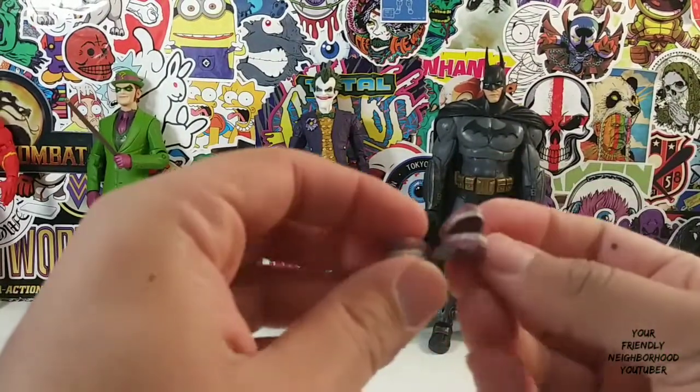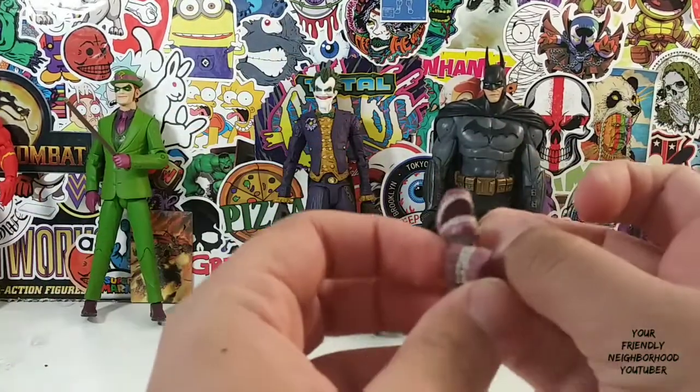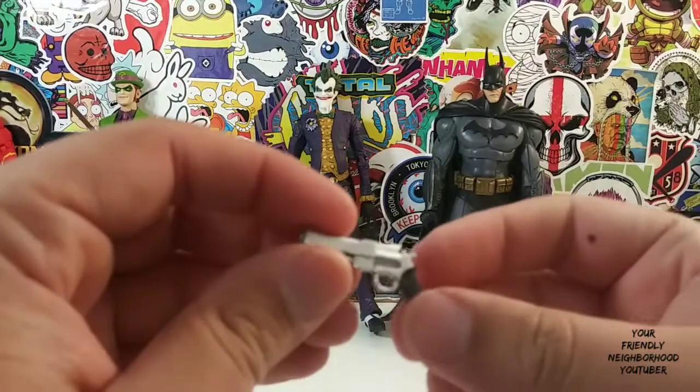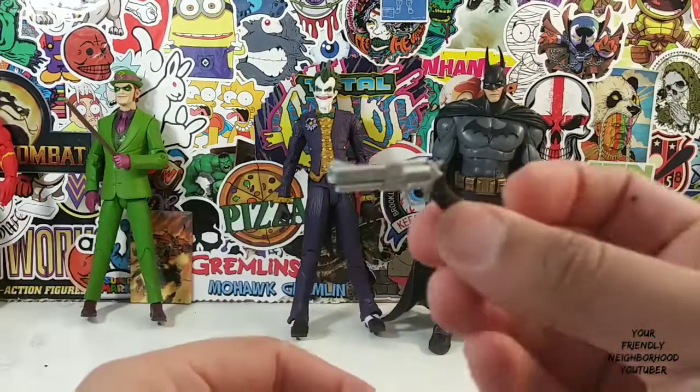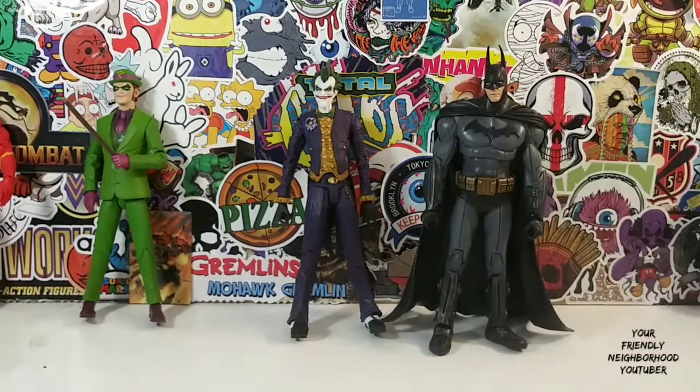Joker comes with these two chattering jaws — one closed, one open. Very, very dope. And this awesome pistol. Colt .45? Maybe not. Magnum.